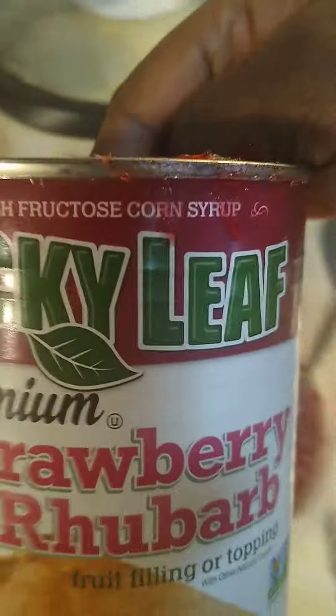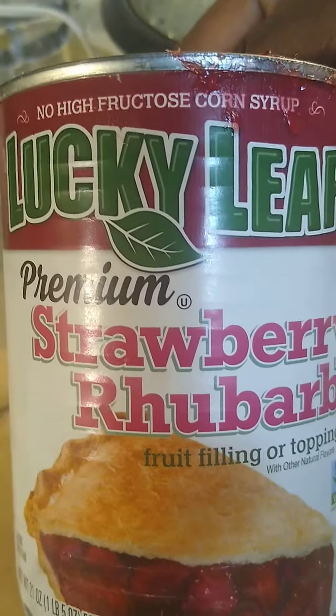This is a very great kind — I bought it online. It has no high fructose corn syrup, which is healthy, and it's in a BPA-free can, so that's a good can. That's gonna be my filling for today. I put it in this container — see that — and I've had my crust all rolled out nicely.